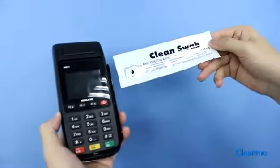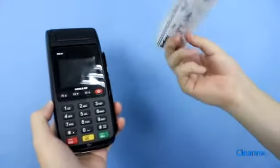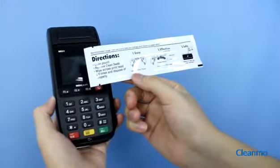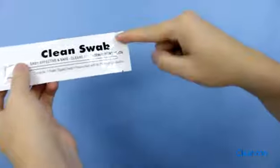This individually packed alcohol pre-saturated foam swab is especially used for cleaning thermal printer print heads, platen rollers, keyboards, and equipment parts.